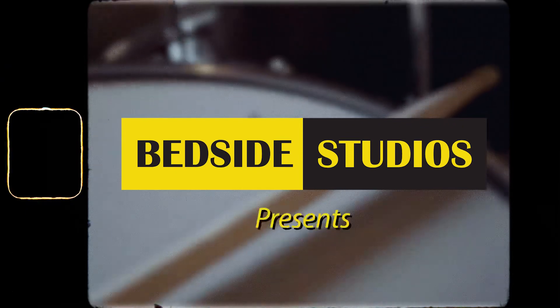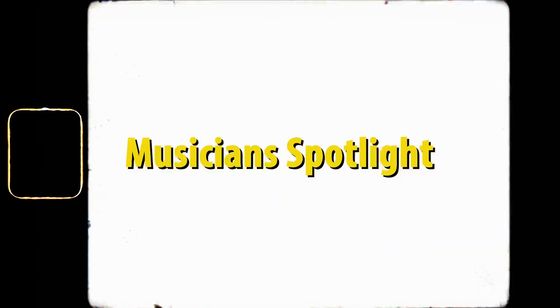This is Ian Clements and I'm here at Bedside Studio. This is a drum kit I built for myself using a few different kinds of wood.